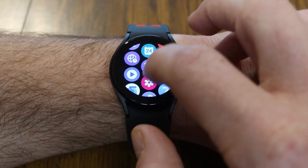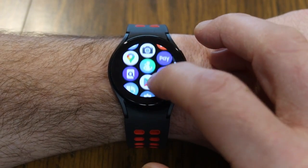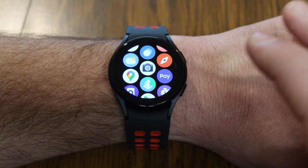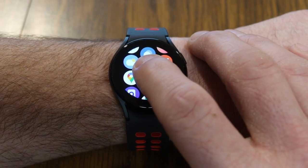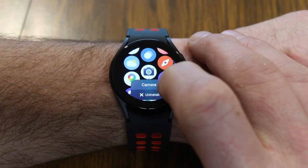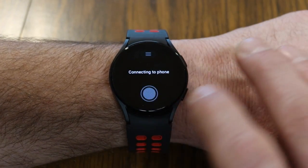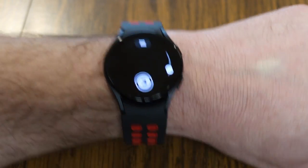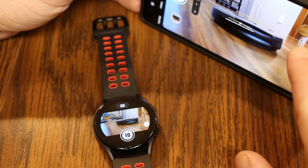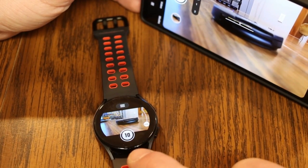Did you know that you can use your watch as a remote for your phone for snapping pictures as well as recording videos? You can download the camera remote app and install it. Once you pull it up, it's going to connect to your phone. I've got the camera app on my phone and the camera remote app set up on my watch.